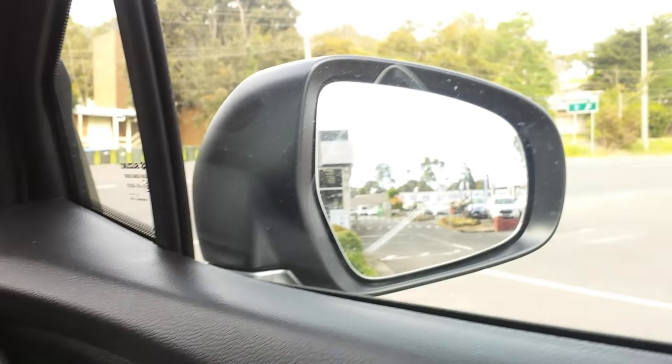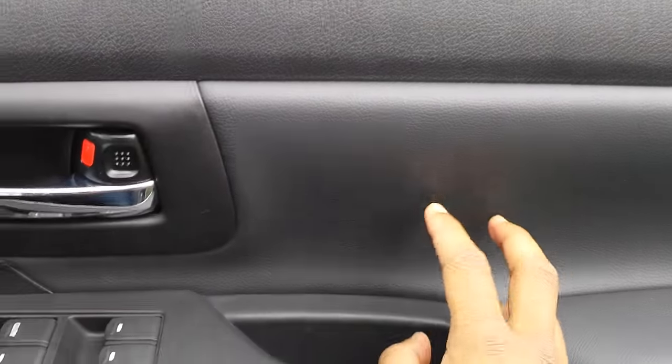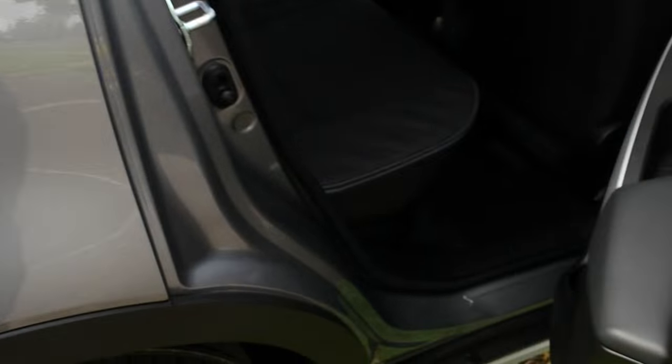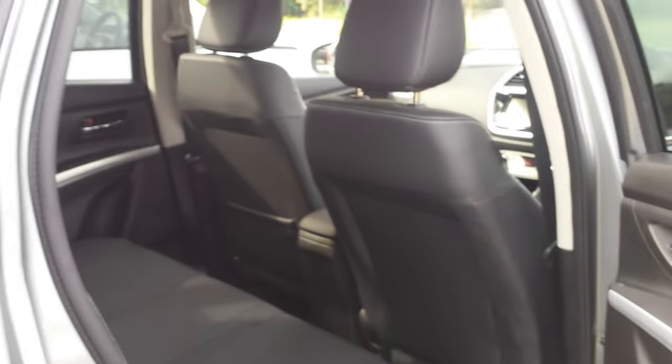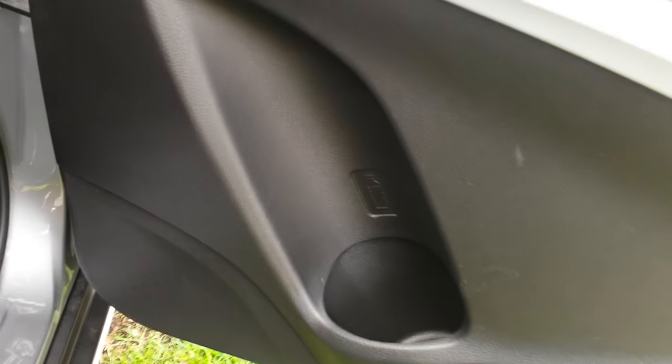There are your window switches. We'll check out the back seat now. There are door cards here. In the rear you've got one cup holder — well, it's more of a bottle holder really, as you can only fit one tall bottle in there.